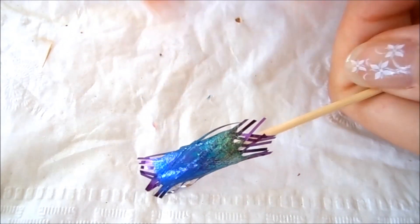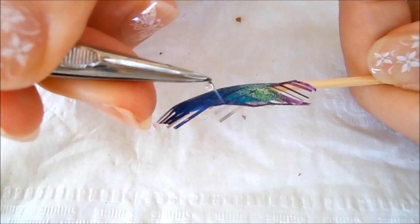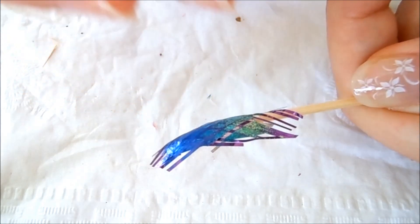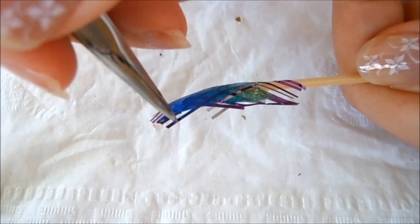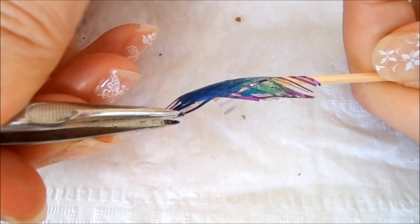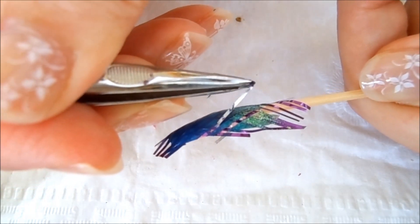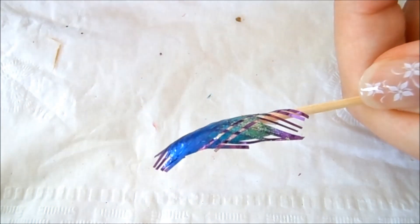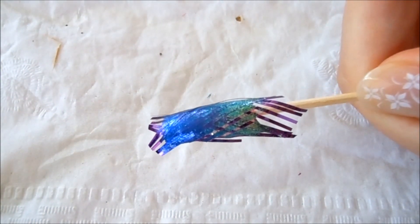I'm going to use the tweezers to peel off the nail tape. You want to peel off carefully — this nail polish is already dry. I find that when you use tweezers it's so much easier. I'll meet you back and let you see the result.